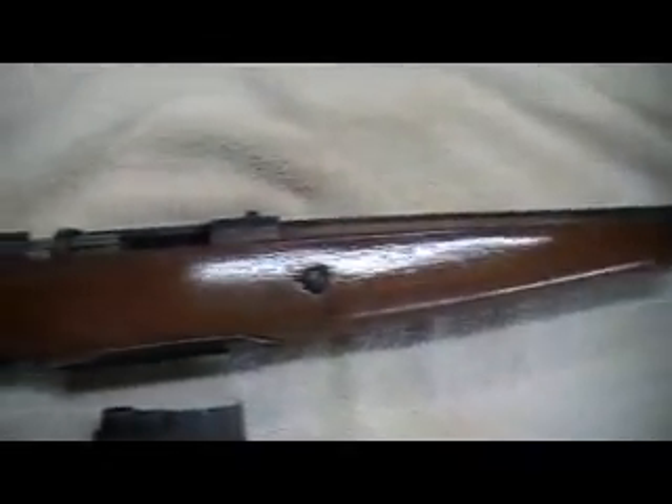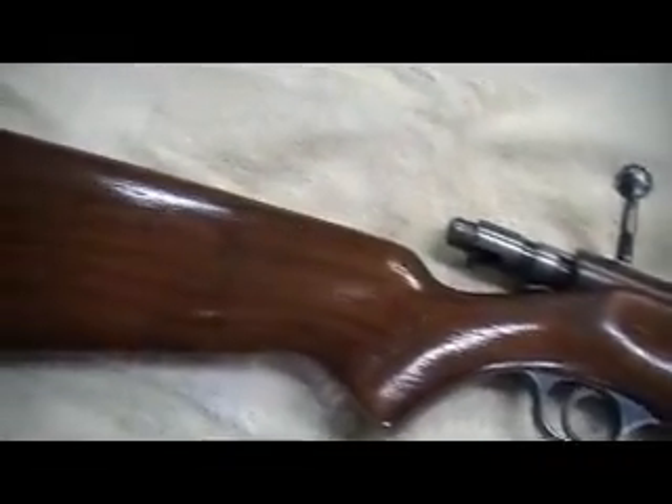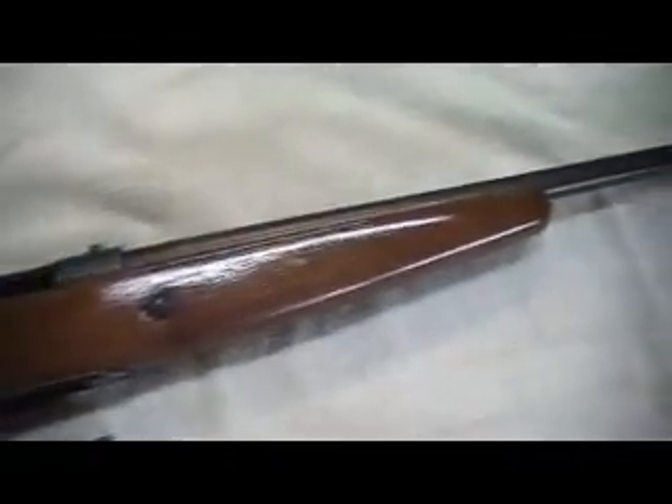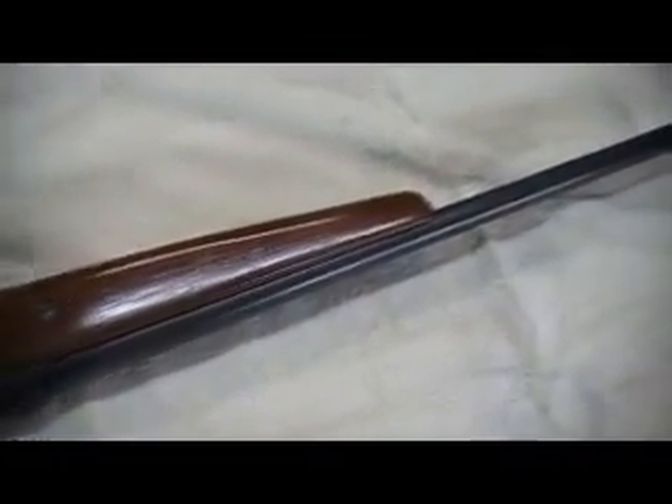I completely refinished the stock — took it down to nothing and re-finished it. So every piece of this gun has been gone through.